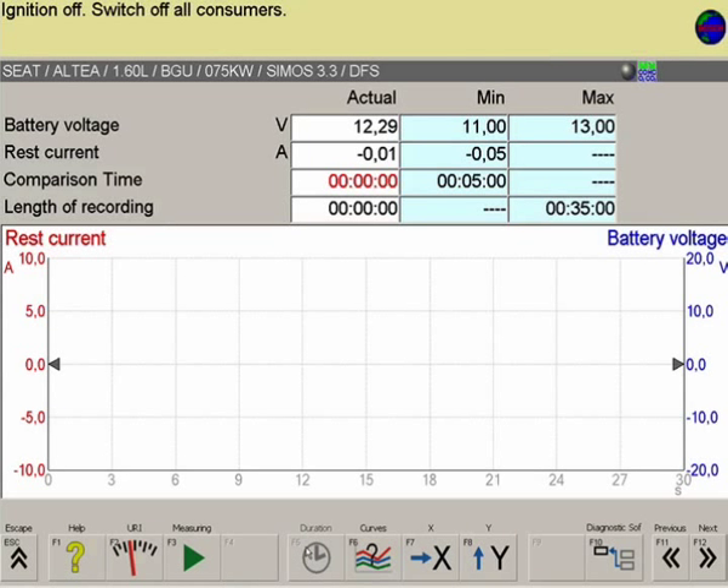Press F5 to select the measurement recording duration. Press F7 to adjust the time base on the horizontal X axis. F8 can be used to adjust the two vertical screen axes.